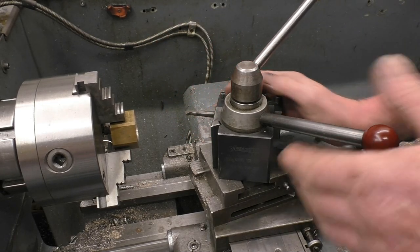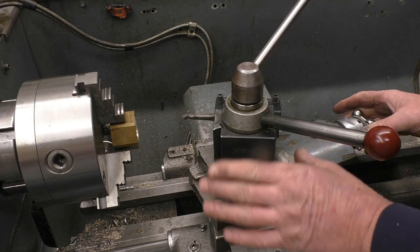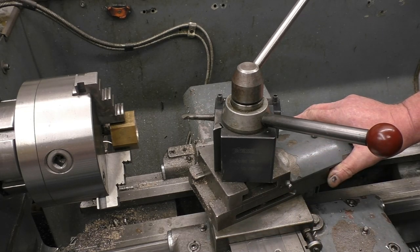That's the tool I'm going to be using to cut the thread — it's a 55-degree hand-ground tool. I'm going to feed the cut on using the compound slide, so I need to set it up to 55 degrees, which is 27.5 degrees on the compound.